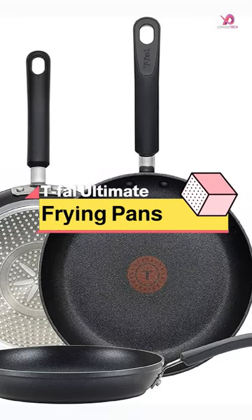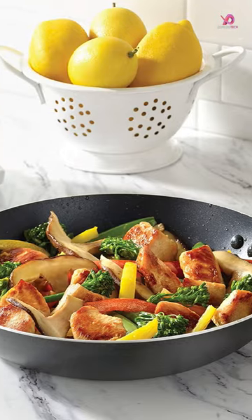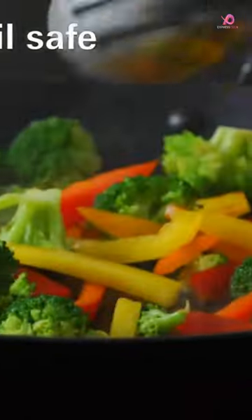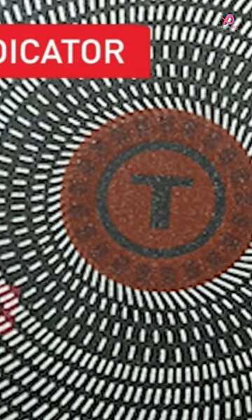T-Fal Ultimate Hard Anodized Nonstick Fry Pan Set is a workhorse in the kitchen, designed for performance and durability. Made of rugged anodized aluminum, it retains heat perfectly and has a protective layer that makes it corrosion and scratch-resistant. Plus, it won't react to acidic foods.